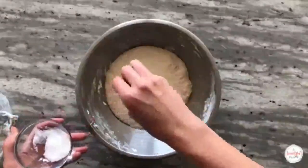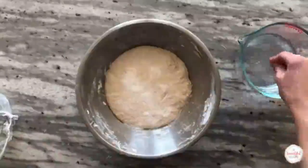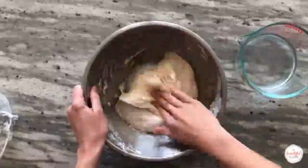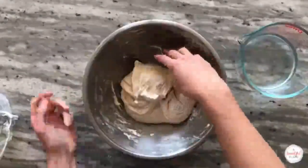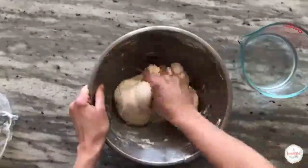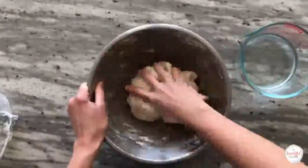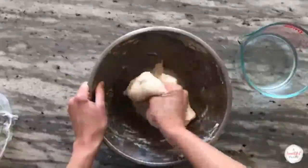Sprinkle the salt over the surface of the dough. I like to dip my hands lightly in water once again, then fold the dough over to incorporate the salt completely. Use your thumb and forefingers to pinch the dough repeatedly to incorporate the salt. You should not feel any granules at the end of mixing. Depending on the coarseness of your salt, the mixing step usually takes about 3–5 minutes.